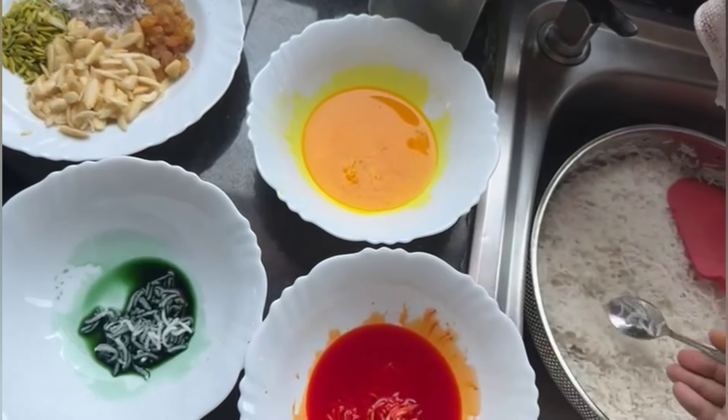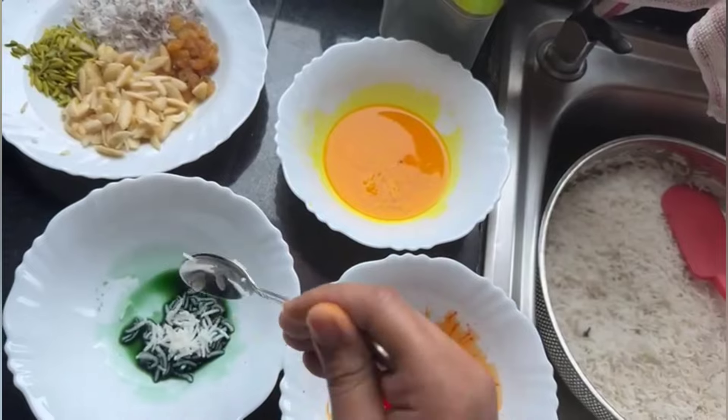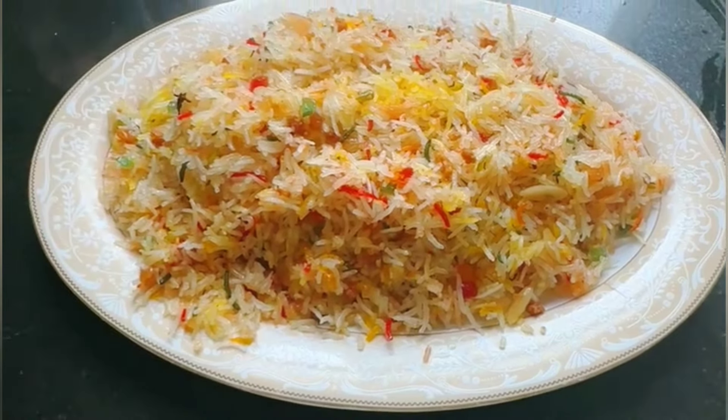Assalamualaikum, my YouTube family! Welcome back to my channel. Today I am going to share a very colorful and powerful recipe with you — it is easy but a long process.